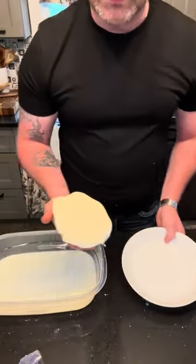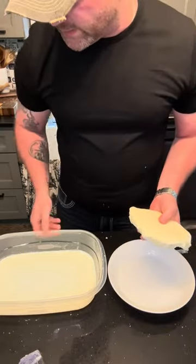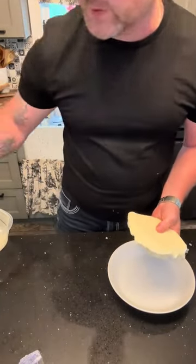What we have left over here is buttermilk. You can use that for baking your bread, or whatever you use regular milk for.